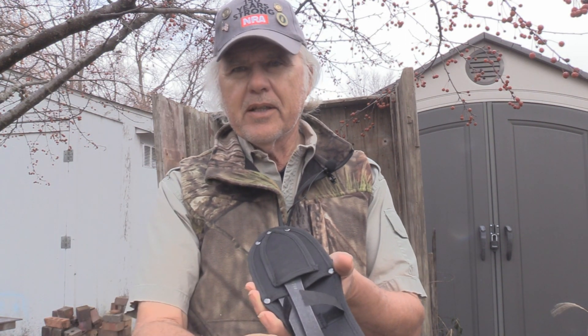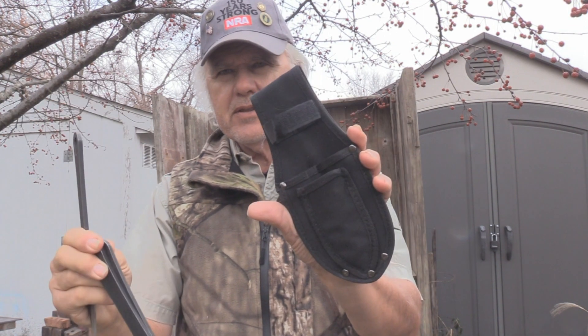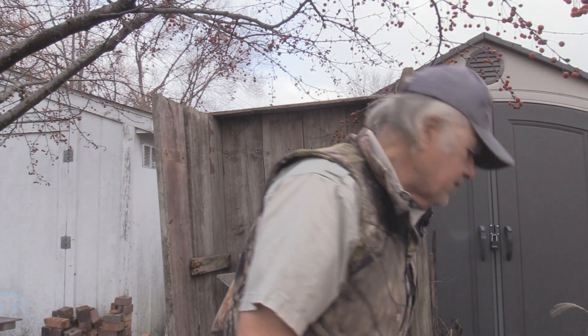It comes with three knives and a case, as you can see. We're going to get rid of that case right now — just put it down here. So what we're going to do first is a no spin, so let me get around there and hopefully I won't whack you one. We're going to throw this no spin.